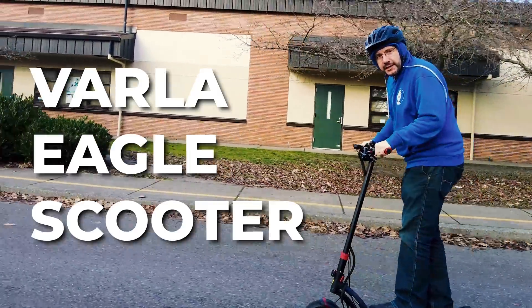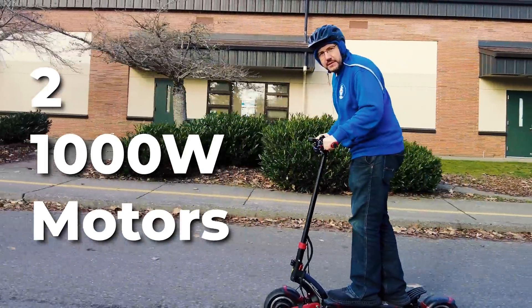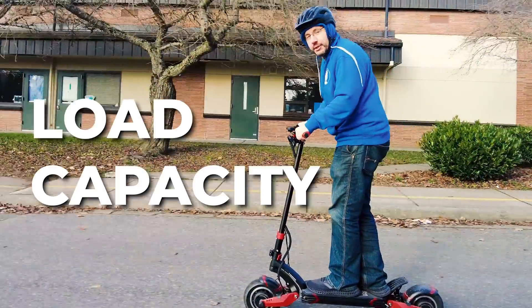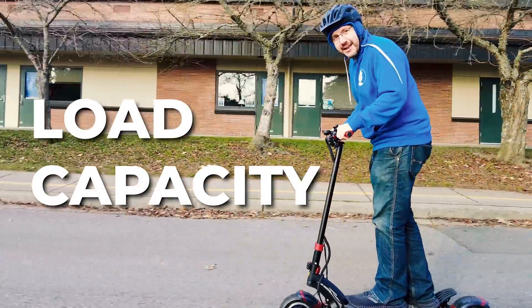What do we need? I need a bracket for the Varla Eagle scooter. It's got two 1,000-watt motors, a 40-mile range, 40-mph top speed, and a load capacity that can carry the full Joel.